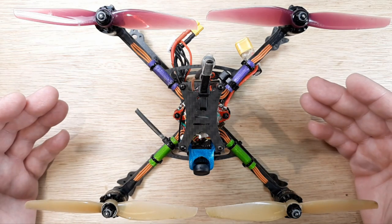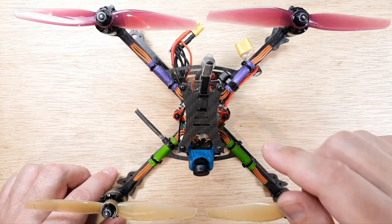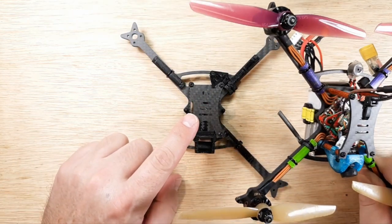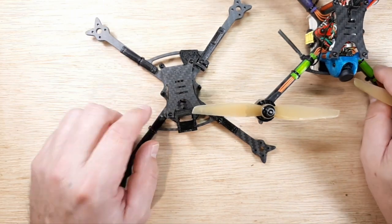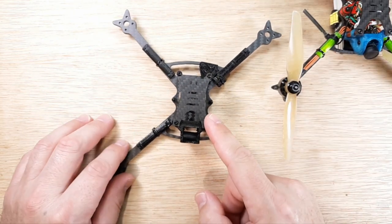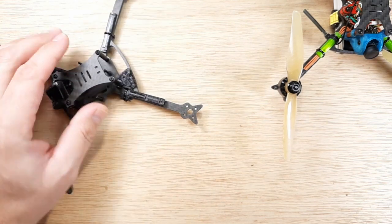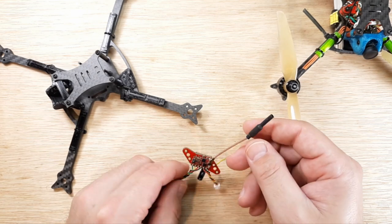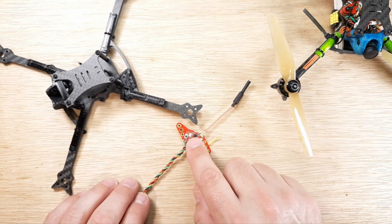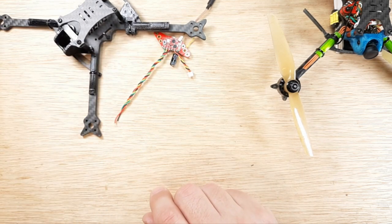Hey, welcome back to the channel. Got a little something on the bench for you here. So I got my super duper mega ultralight 138g 4S 5-incher V2.2 — that name never gets old. We already went through the frame, we have a pre-build video of the frame, all the pieces and parts, why we did it, and then we also have the VTX video out of the way.